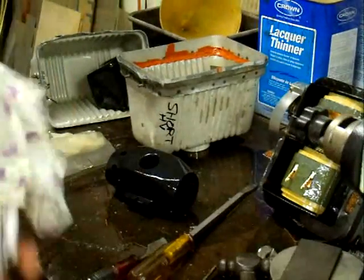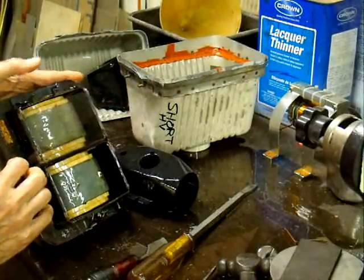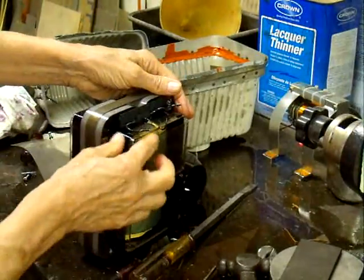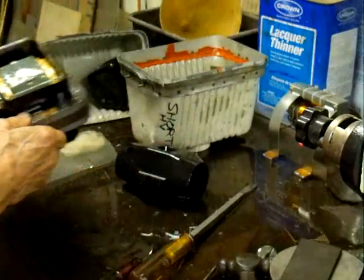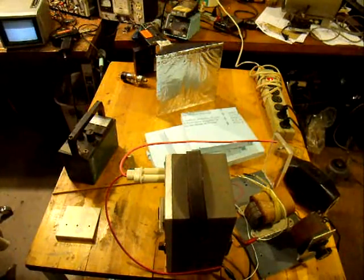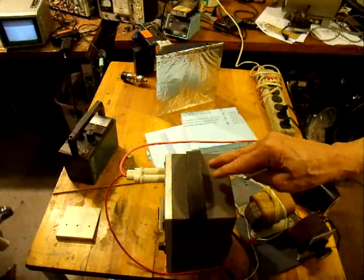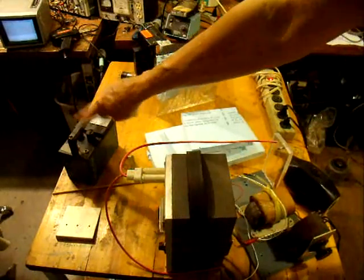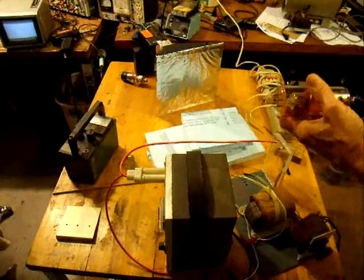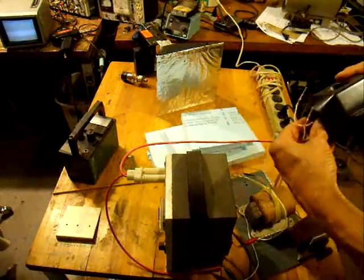That's how we open up one of these Gendex X-ray heads. Now let's see if we can find the short — I don't see any sign of arcing, so the only way is to hook power onto it and see where the short circuit is. There doesn't seem to be anything wrong with it, which means we probably have a good transformer. We'll go ahead and test the X-ray tube now. Our setup has a filament transformer with a variac hooked onto it and a high voltage power supply that goes from 10 kilovolts to 40 kilovolts. We've got a survey meter to make sure we don't get radiated.